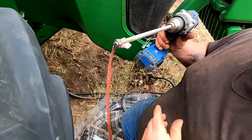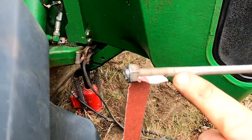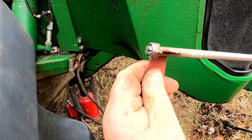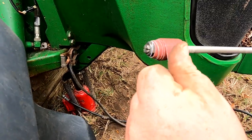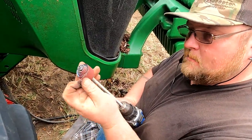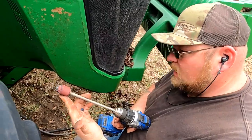Alright y'all, what we got is something of our own creation here at the barn — just a piece of all-thread with a slit cut in it. We have it where you can put a nut on it and put your emery cloth in there, spin it around. That hole where the pin was has got to be cleaned up, and that's exactly what this is going to do. Put it on the end of the drill, spin it, and just get it all polished and clean.